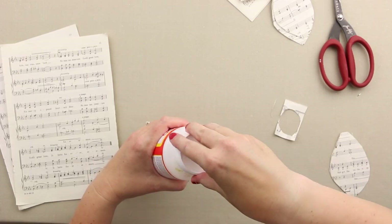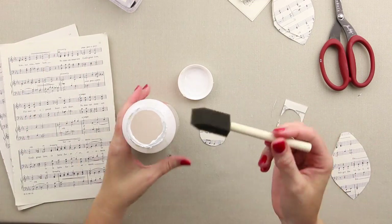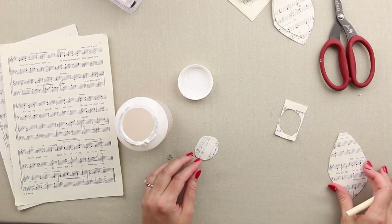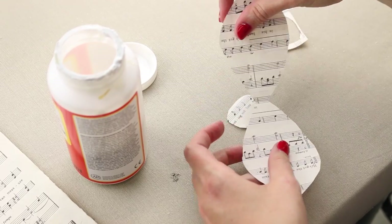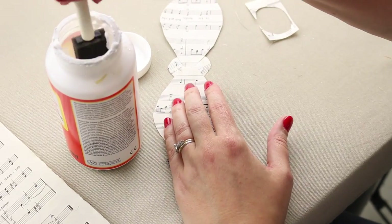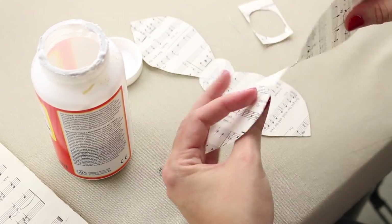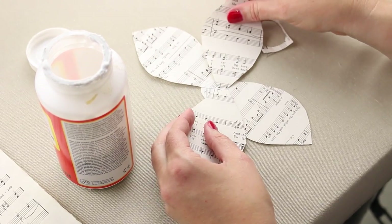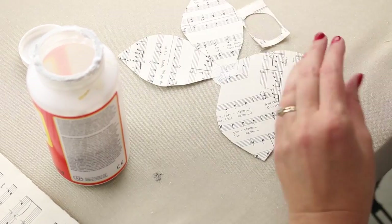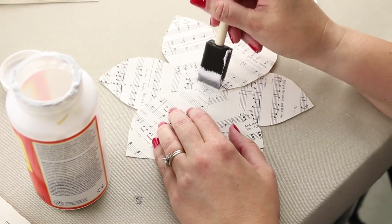I'm going to grab my Mod Podge, get that open, and grab a foam brush. I'll put a little bit of Mod Podge right in the center and lay one set of magnolia leaves across it. Then I'll keep layering — add another set, a little more Mod Podge, and add another set of leaves, just alternating them.